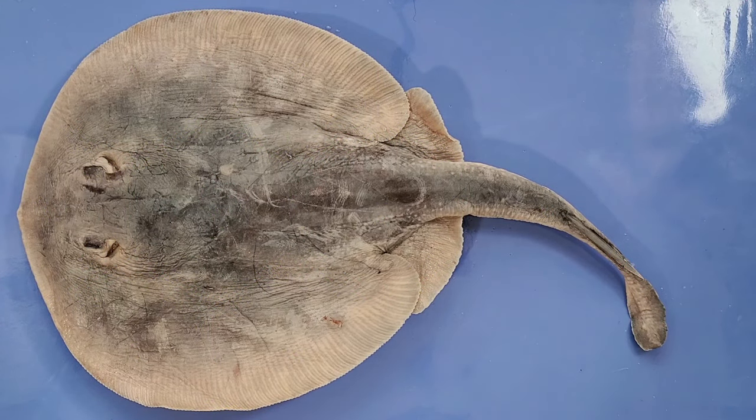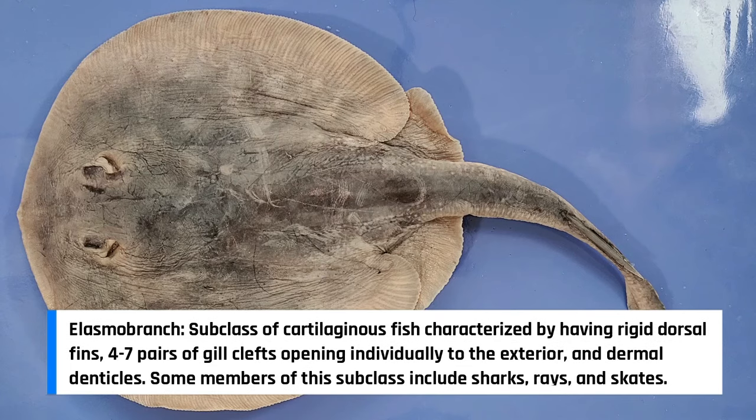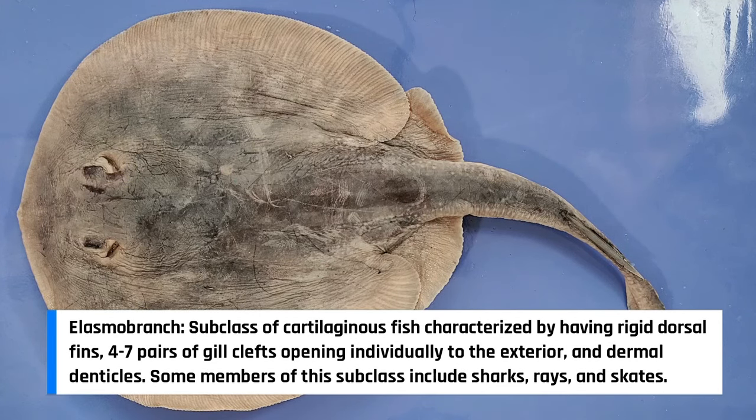Hello and welcome to O-Wyrm! Today we'll be taking a look at the anatomy of a skate. Skates are part of a group of animals called elasmobranchs, meaning they are cartilaginous fish whose skeleton is made of cartilage instead of bone. Other members of the subclass include sharks and rays.